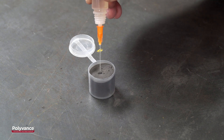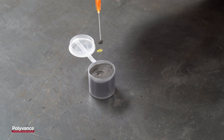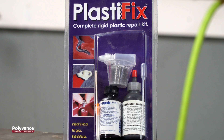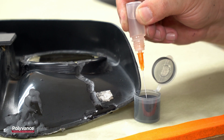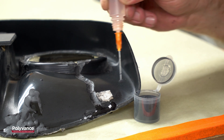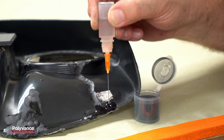ABS can be repaired by a variety of methods, but one of the easiest and most effective is Polyvance's PlastiFix Rigid Plastic Repair Kit. This liquid and powder combination creates a rigid plastic that softens the base material for an extremely strong bond.